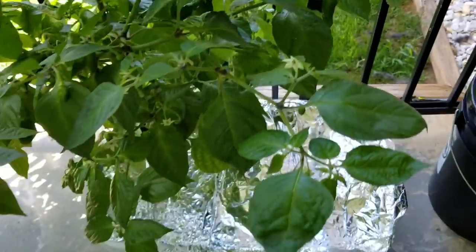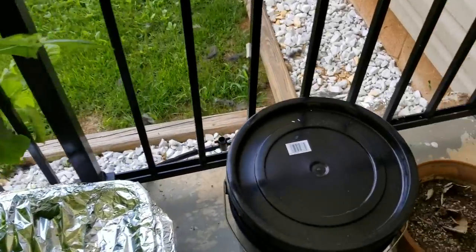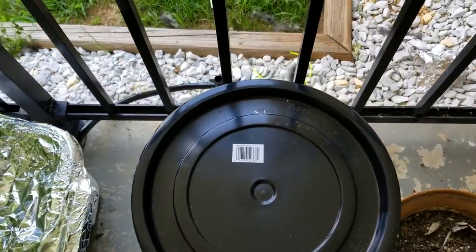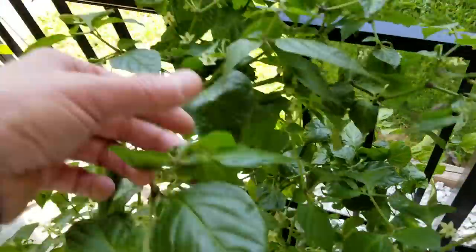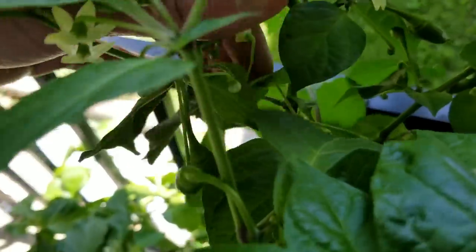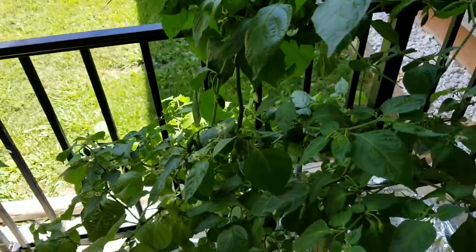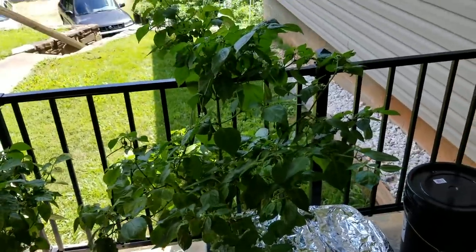It's in a 10-gallon float tote with about 3 gallons of solution, hooked and maintained, and hooked to a 5-gallon reservoir. I just put out a video — it's got a bunch of flowers and bud sites on it too, so I'm just looking forward to seeing how that does.